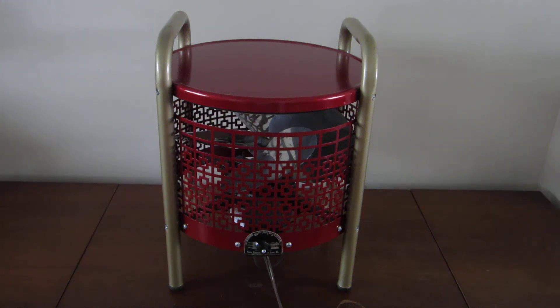This is a vintage Kisco Hasek fan, model 7000R20. This fan was manufactured sometime back in the late 40s, early 1950s.